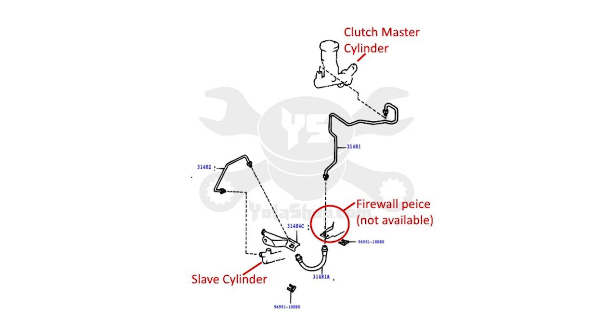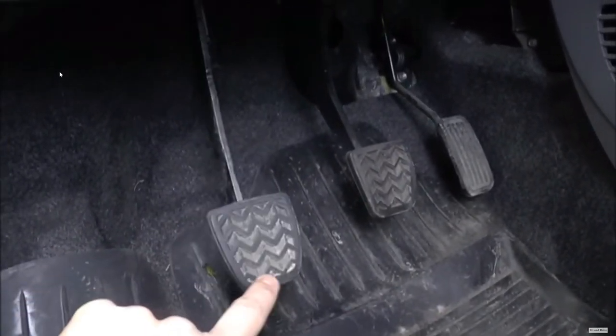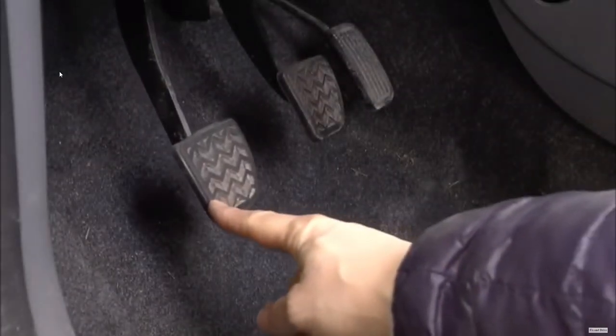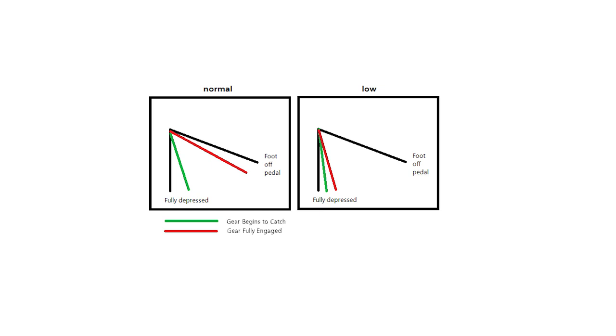I just replaced my whole clutch line from the master cylinder through the hydraulic lines down to the slave cylinder due to a leak. After bleeding the clutch I had about two to three inches of play on my clutch pedal, which obviously made shifting very hard. I knew it had to be a problem with the clutch line and not the clutch itself because my clutch was catching low — if it were catching higher at the top, that would most likely indicate a worn clutch.